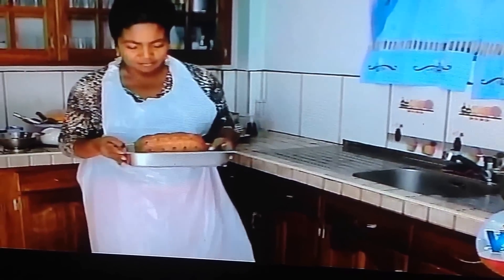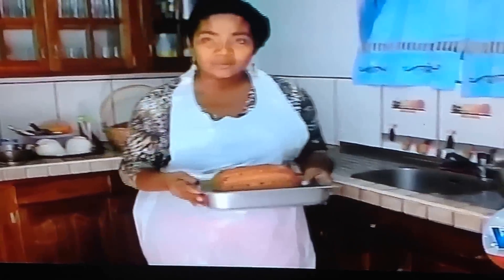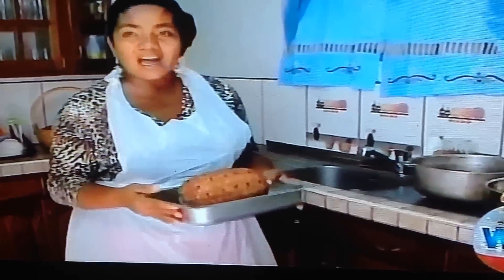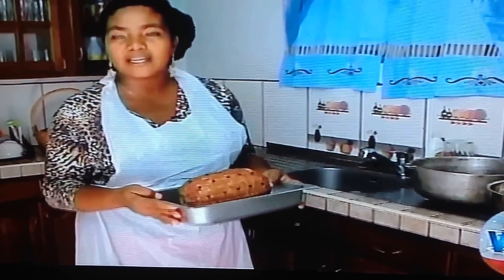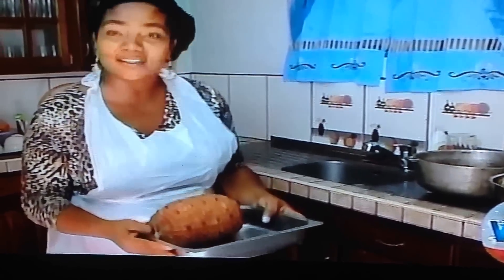We're about to put it into the oven. It should take about an hour. Depending on the size of the ham, you would generally want about half an hour per kilogram or two and a half pounds. So this is a five-pound ham and we're about to put it in for about an hour.